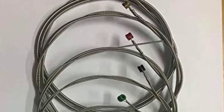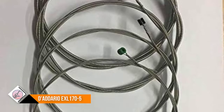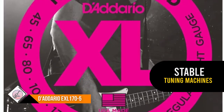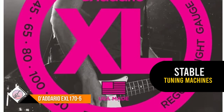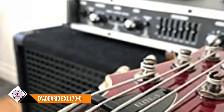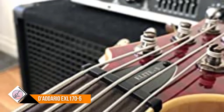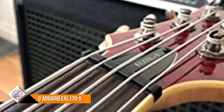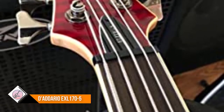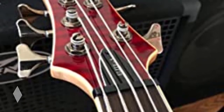Number six: D'Addario EXL 170-5. The EXL 170-5 is the five-string version of the best-selling D'Addario bass set. With the addition of a 0.130 low B string, the EXL 170 offers the ideal combination of distinctive brightness and booming, tight lows. The most versatile and universally appealing set for all playing styles, it fits long scale basses with a string scale length of up to 36 and a quarter inches.